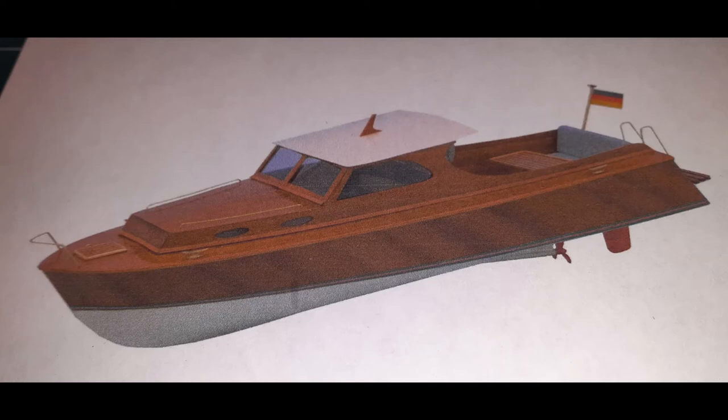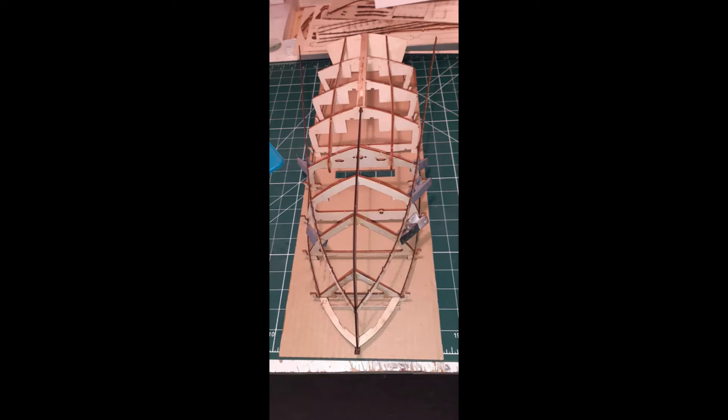Here we have the latest boat in the collection, the Aeronaut Diva. It's a wooden constructed boat, only about 400mm long, and I've put the motor and everything in. It's made of wood completely — no ABS hull for this one.